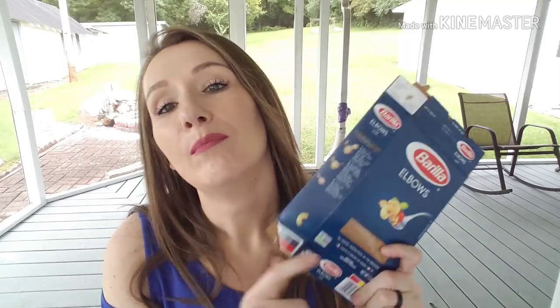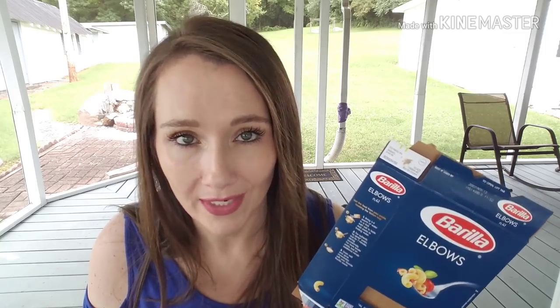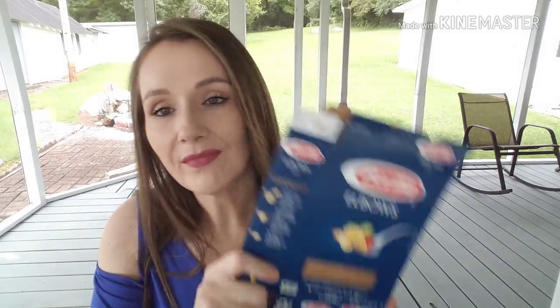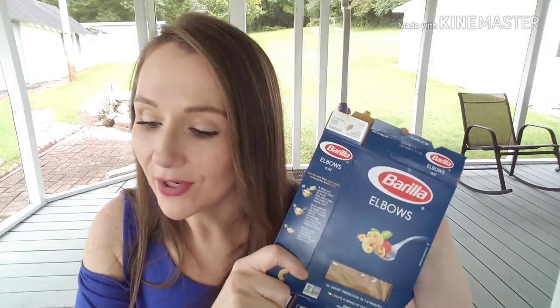We went through many, many Barilla pasta noodles. A dollar for Barilla pasta is a good deal — rarely can you find it under a dollar at Kroger or elsewhere. I use the elbow macaroni to make my macaroni salad. It's a great deal and my favorite brand of pasta. I'm sure we went through a spaghetti noodle too.